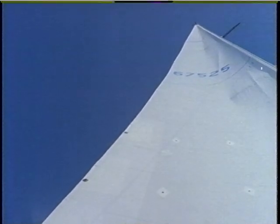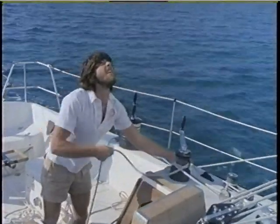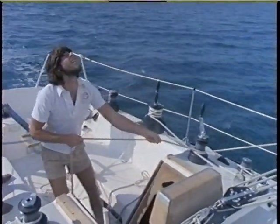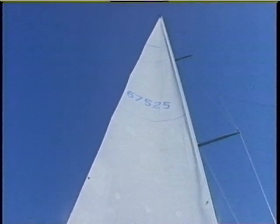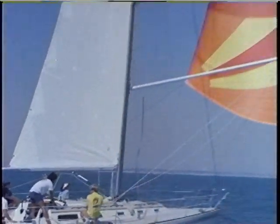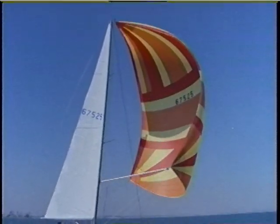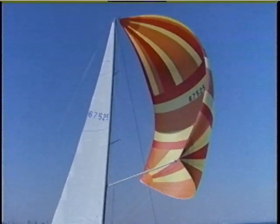Add vang only to the point where the upper leech telltale is barely flowing. This trim is a little more open at the head than the going-to-weather setting — there, the batten was parallel or even a little closed at the top. When the wind is aft of 90 degrees relative and you have a spinnaker set, it may be impossible to get all the leech telltales flowing. In that case, use a full shape and the same amount of twist as on a close reach. Disregard the top telltales and simply ease out the sheet enough to keep the luff on edge.